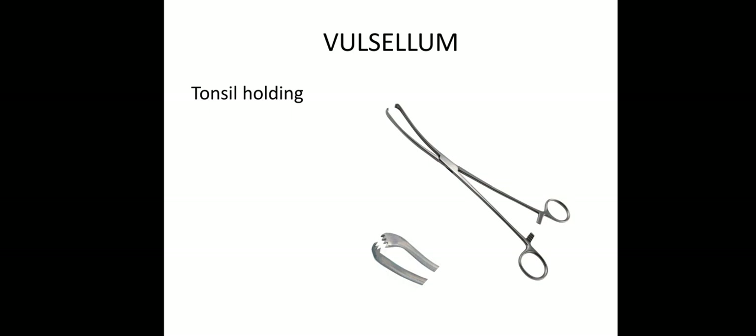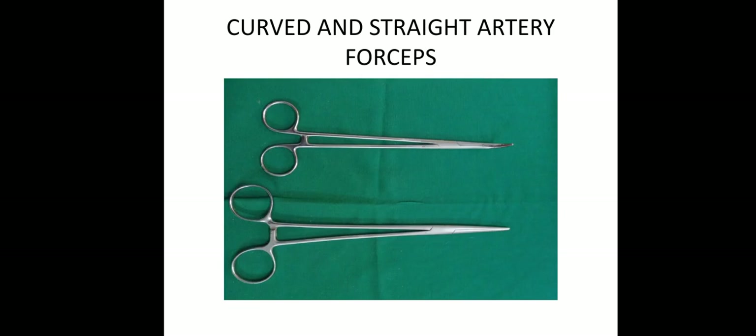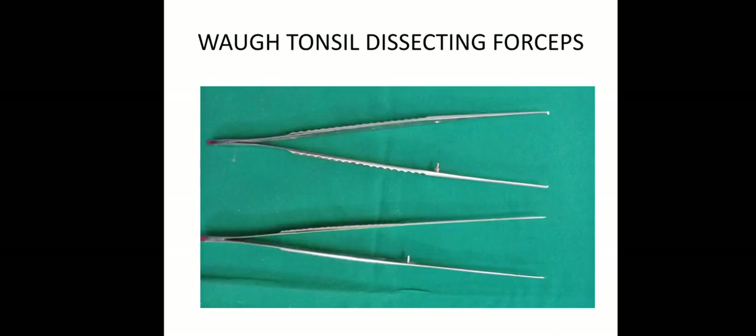Then Valsalva — for holding the tonsil only, we will use Valsalva. Then for straight artery and curved artery, we will use forceps — straight and curved artery forceps. Then tonsil dissecting forceps.